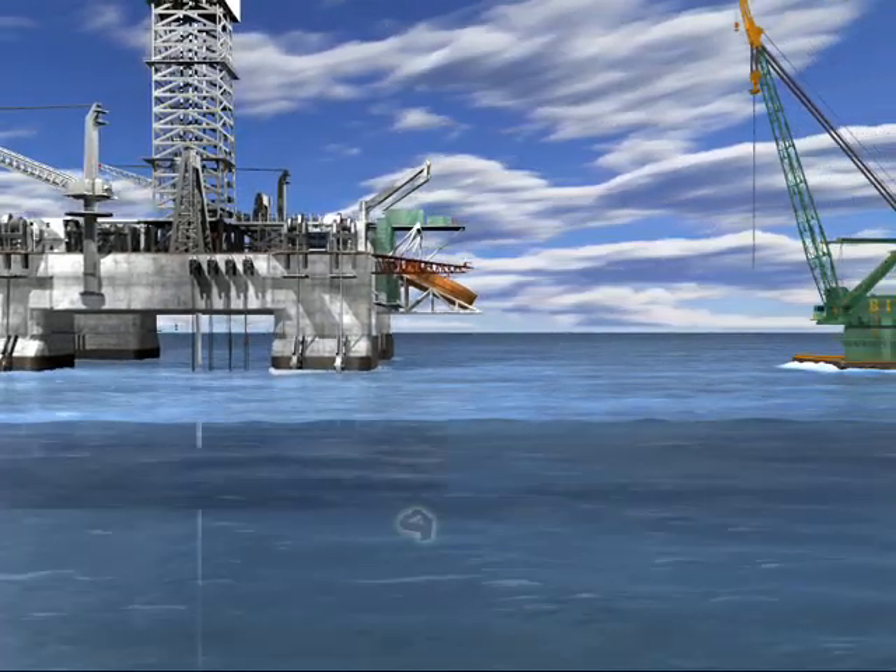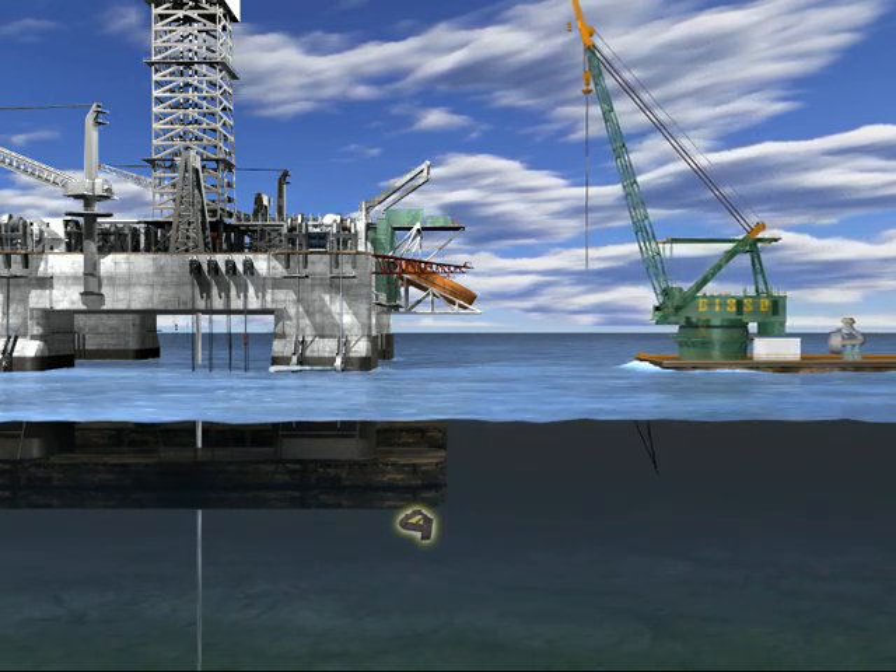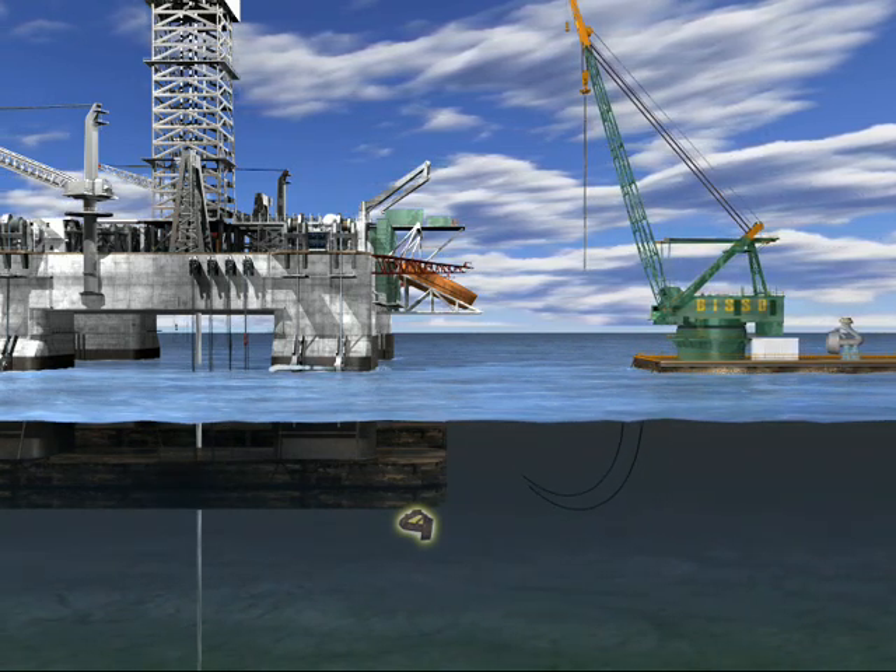As the derrick barge BOAS approached the drifting drilling rig, divers are used to attach the derrick barge's mooring wires to the rig hull.